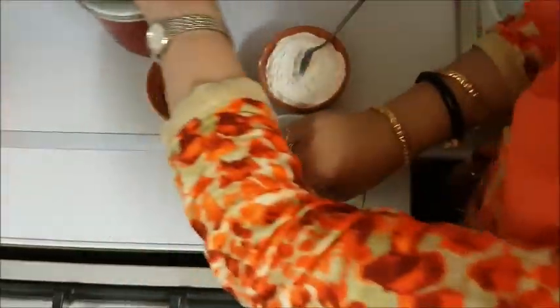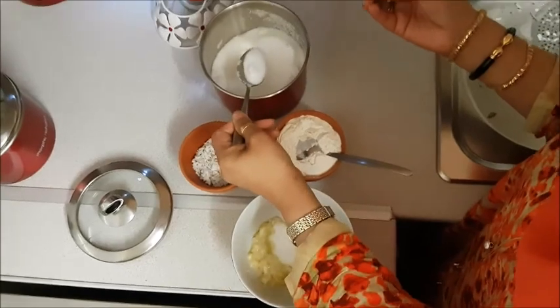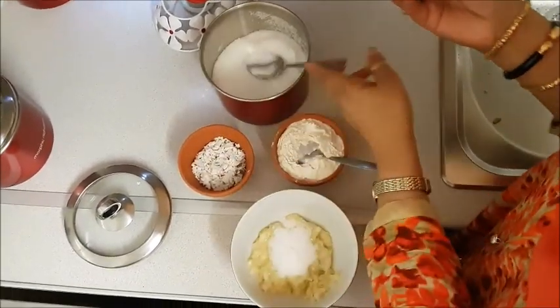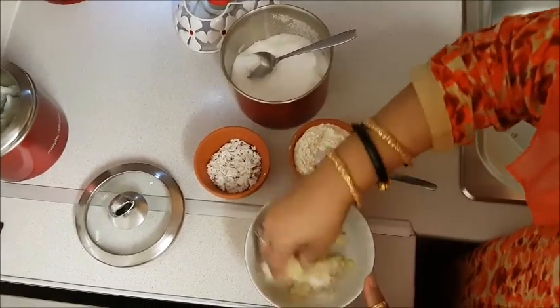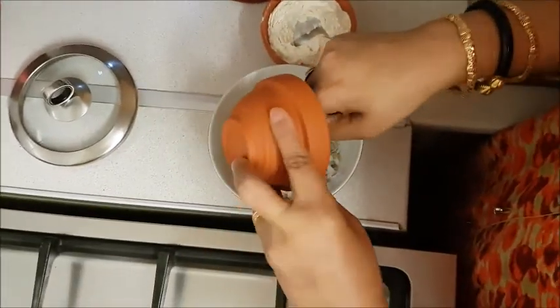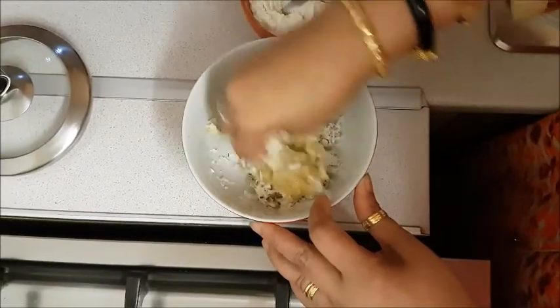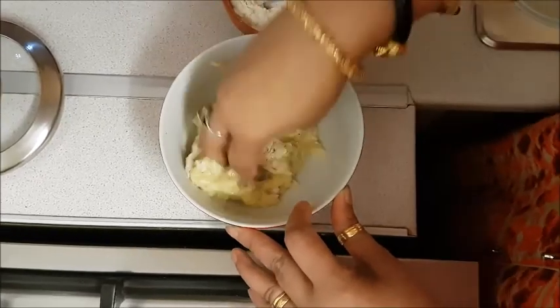I just want to make it fine. You can give it to people. Now I am going to make it fine — I will mix the chini and mix it.